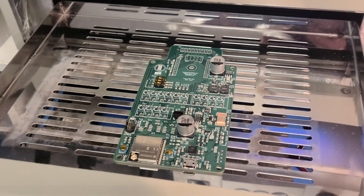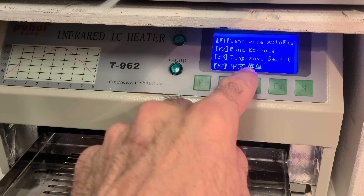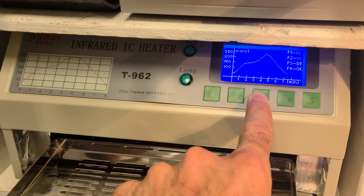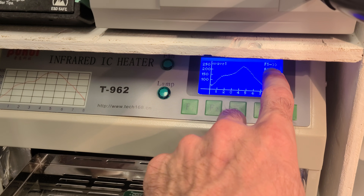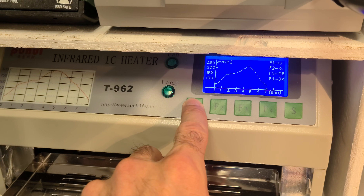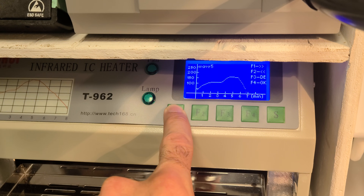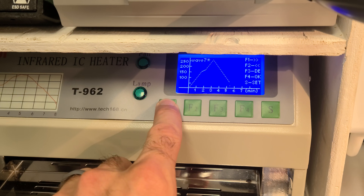Now we're ready to run this — everything looks good. The menu has three or four different options. You press F3 to select the wave. F1, F2, F3, F4 are shown on screen. F1 moves through the wave options, so you can press it to cycle — that's wave 3 and that's wave 4. Each of these has a different temperature at the top, depending on what you're cooking.